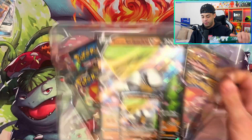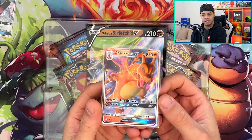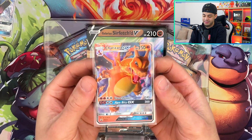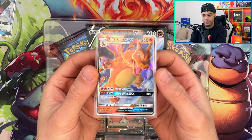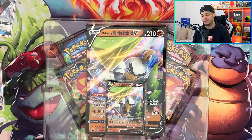We have a Sword and Shield pack, two Darkness Ablaze packs, the promo card of Sirfetch'd V, and we're going to be opening up this Hidden Fates tin because I want to get a shiny Charizard. I'll also give you guys a sneak peek of a giveaway I'm doing very soon — it's a Charizard GX from Hidden Fates. If you want to get your hands on it, be sure to stick around till the end of the video.